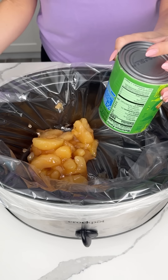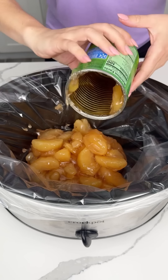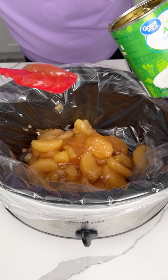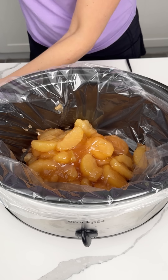We started by putting two cans of apple pie filling in my lined crock pot. We're going to get out all the juice. We're making a simple, easy dessert — you kind of just dump everything in here and let it do its thing, and it's so good. Every time I make this, everyone eats it all up.